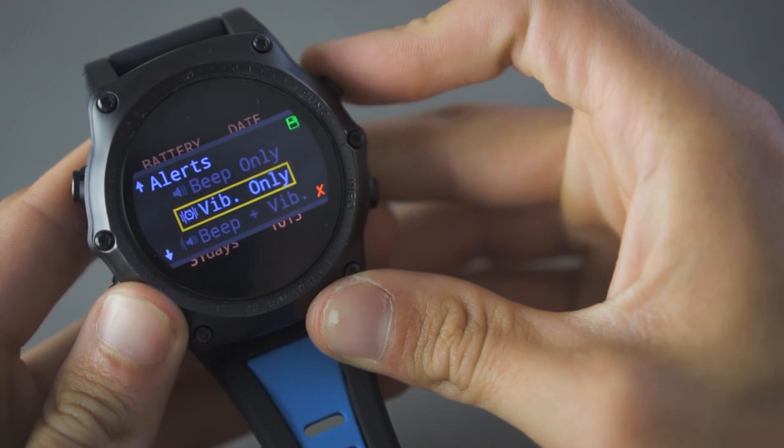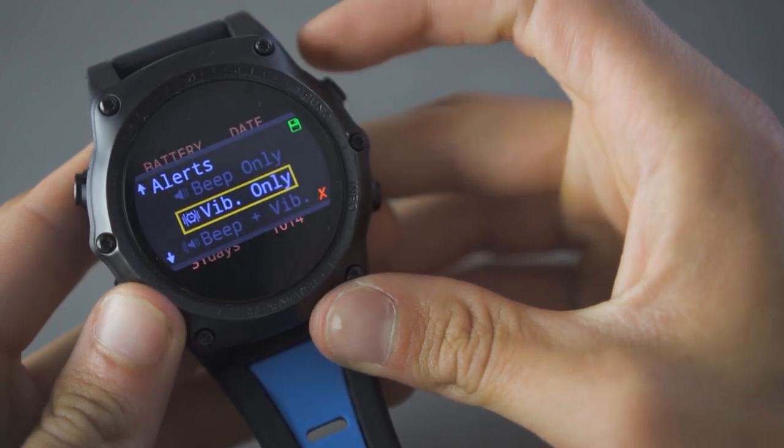Another thing we liked a lot was the vibration function, which replaces the beep. The beep is still there but it's pretty awful — we all know those divers beeping constantly. So you can set it to vibrate instead, or set both if you want. The vibration is only really noticeable when you're wearing a thin suit, so in a drysuit you'd better go back to the beep.